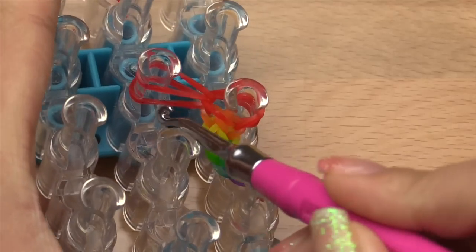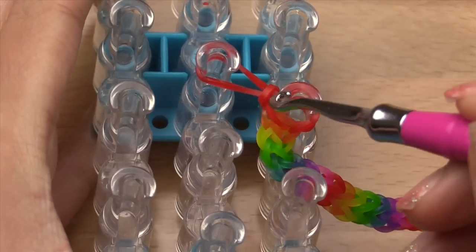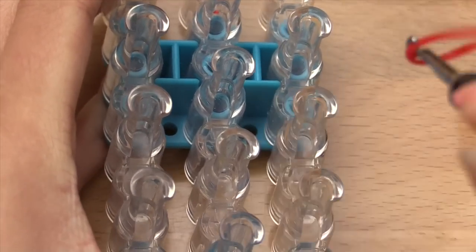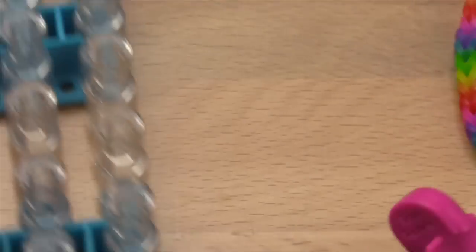After that, grab the bottom layer, pull it up and over the pin so that you've tied a slip knot, then give it a tug to tighten it and pull this off. This end is now finished.